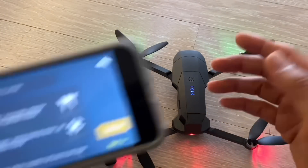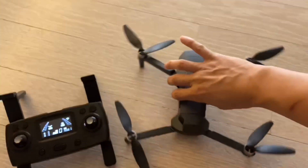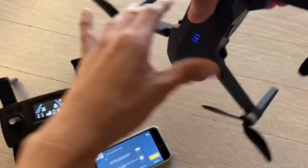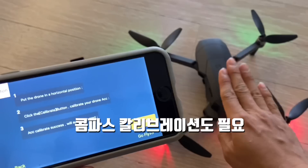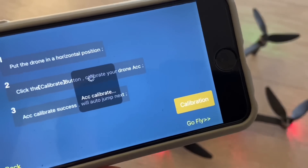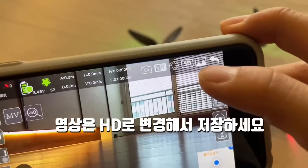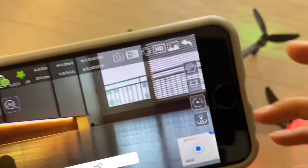Rotate the drone horizontally, then vertically. The horizontal and vertical calibration is complete. Then place the drone on a flat surface again and tap compass calibration. The drone is now performing calibration. When it's done, the flashing light will turn off. The most important thing: switch the quality to HD to improve the video quality.